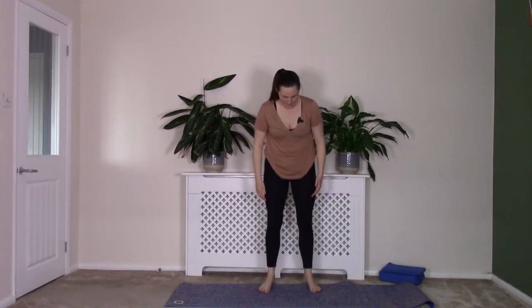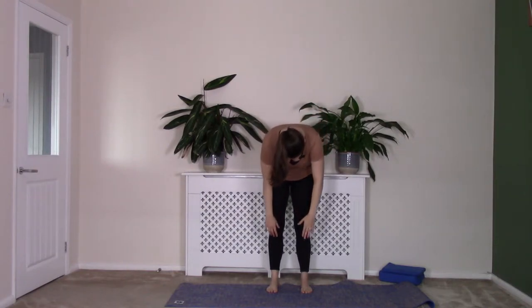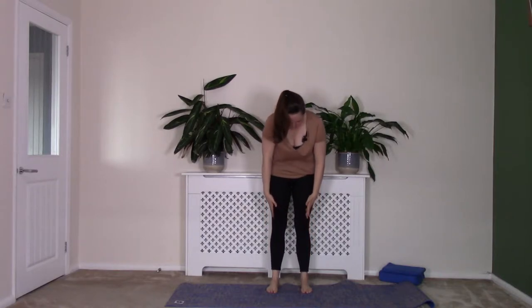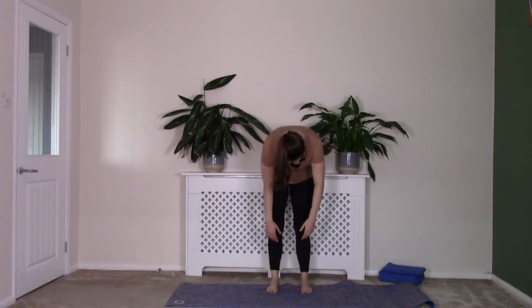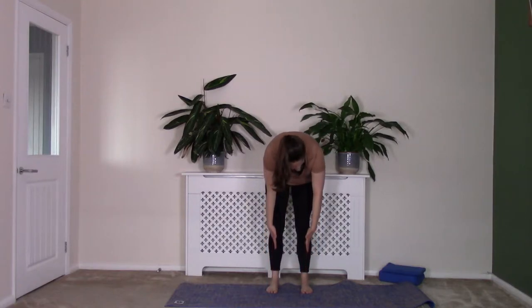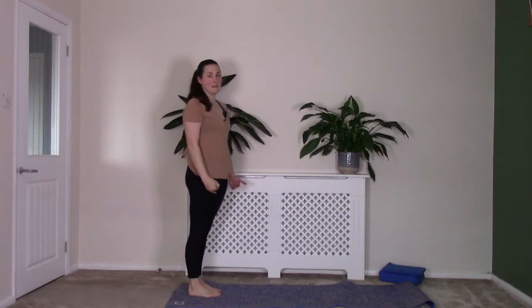We're going to do a few roll downs now. Bring those feet back to hip width distance. Take a breath in; as you breathe out, drop that chin down, rolling slowly, curling down into that C shape, rolling down towards the mat. Breath in here; as you breathe out, gently re-stacking, slowly back up into standing. And again: breath in; as you breathe out, tuck that chin down, really curling down, rolling down into that C shape. Soften the knees if you need to. Breath in at the end; as you breathe out, gently re-stacking into standing. I'm going to come to the end of my mat so you can see me a bit better — and also we're going to roll down into a plank in a minute, so come to the end of your mat if you're not already there.